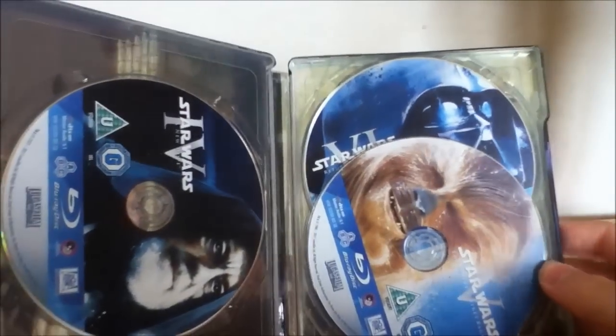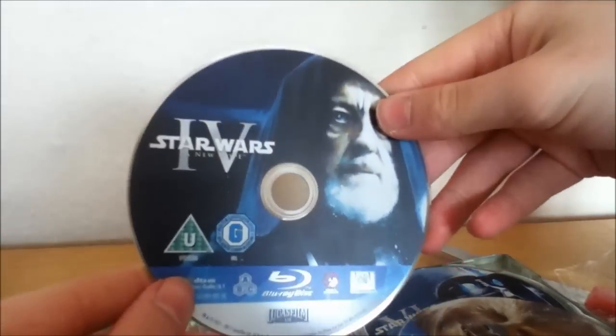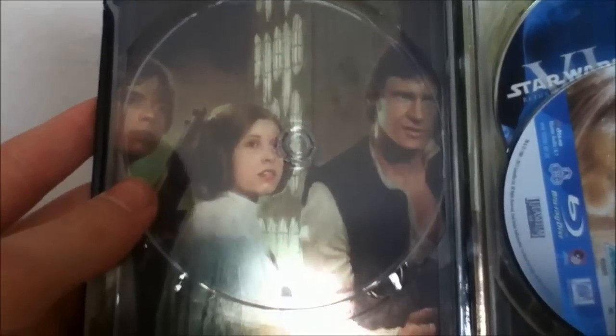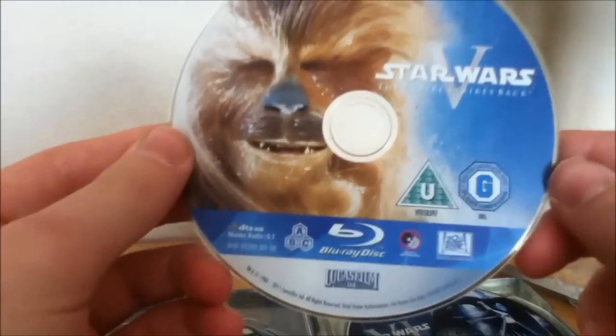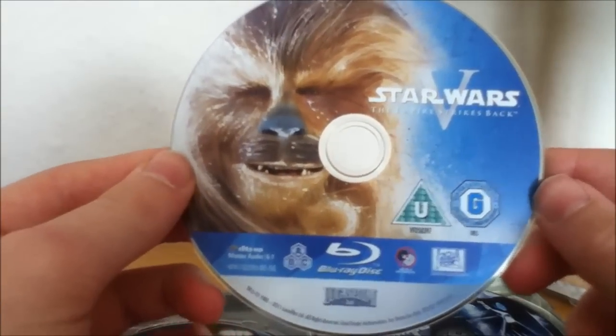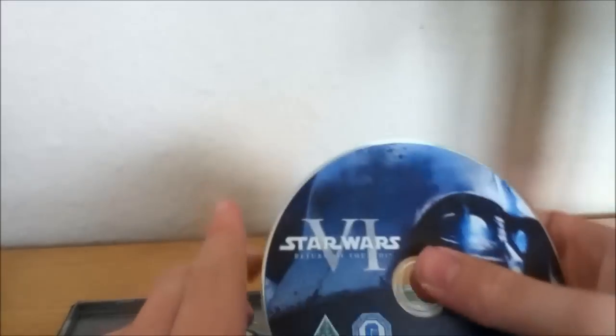And here you go, this is it. On this side you get A New Hope, and on that side you get disc artwork there. I had seen this artwork from the Amazon pictures. You get the Empire Strikes Back disc — pop that to the side — and then you get Return of the Jedi.